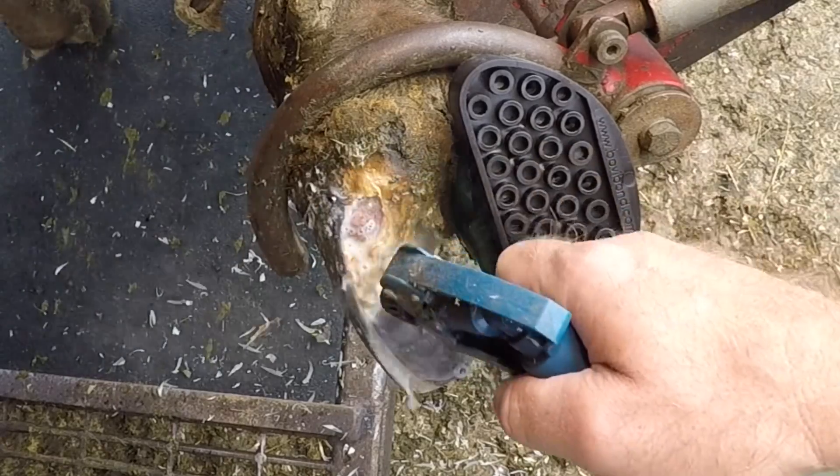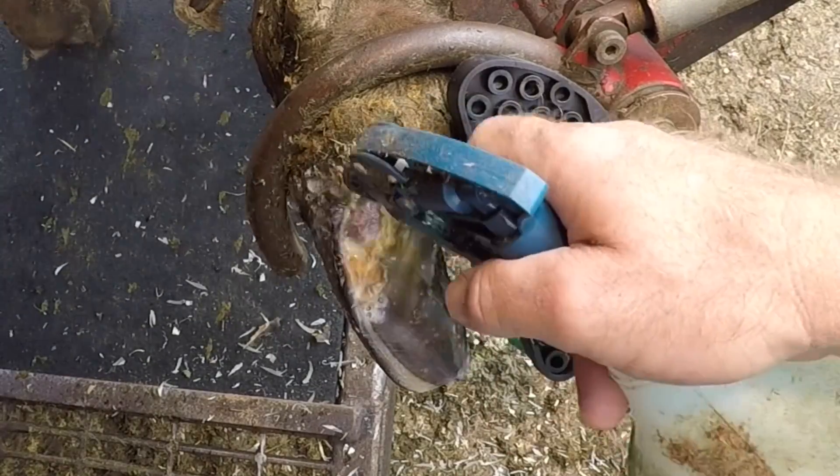The whole purpose of a block is to elevate that injured claw off the ground to give it time to rest and heal.